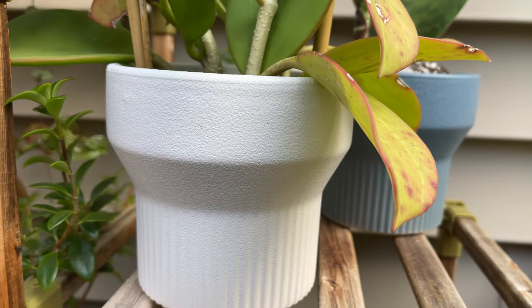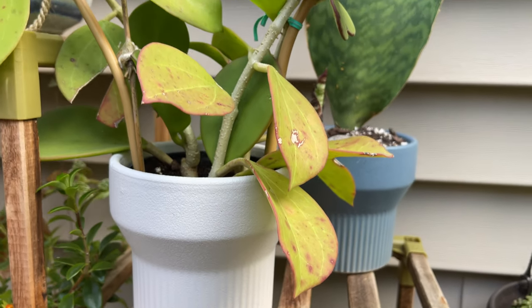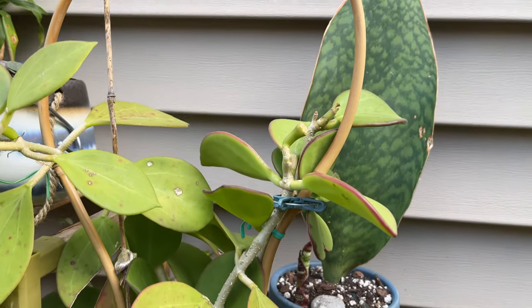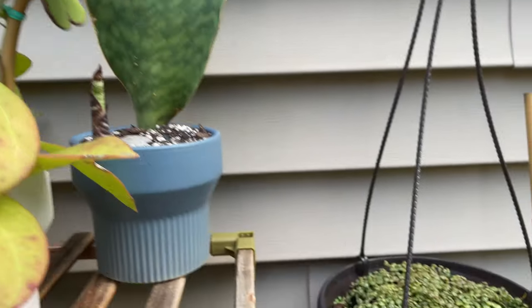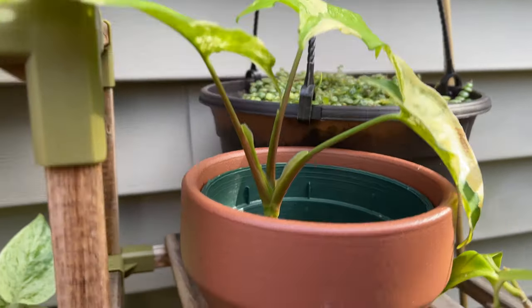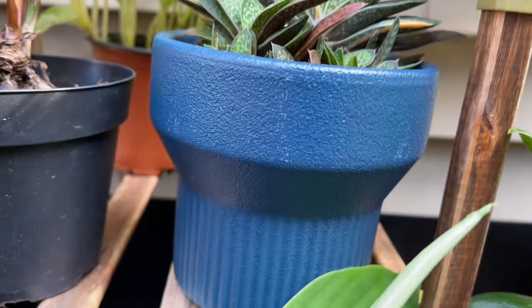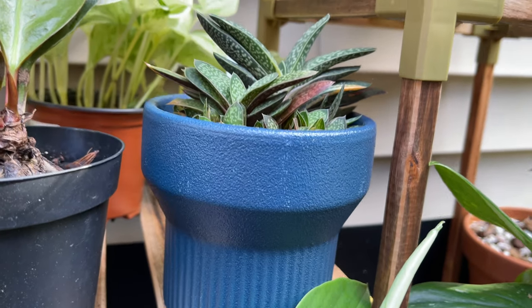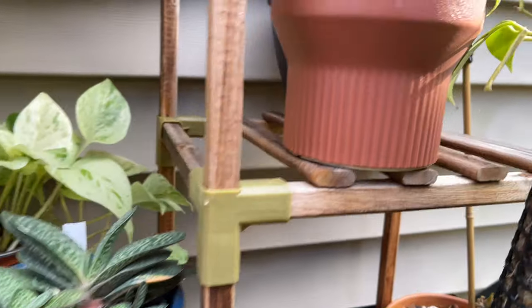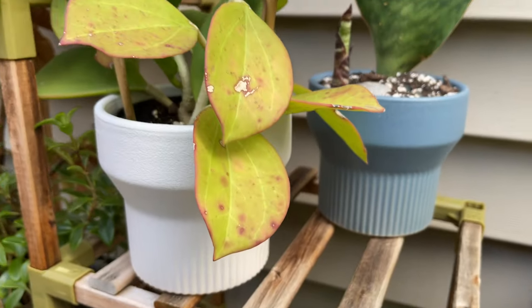You can see the beautiful frosted finish on these pots. I think they're very simplistic, yet at the same time modern-ish looking. And I really like that they come with built-in drainage holes, with the screen and the cover. So they're really stylish.